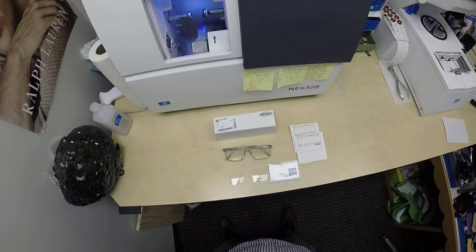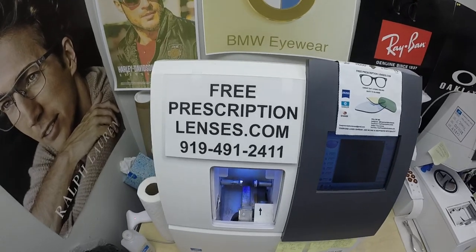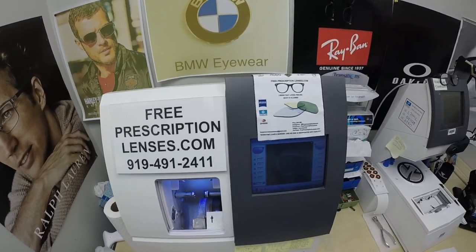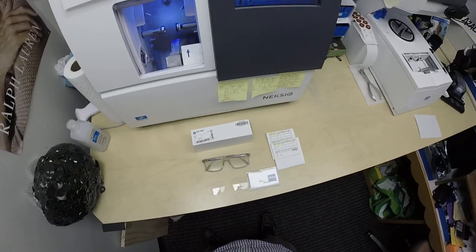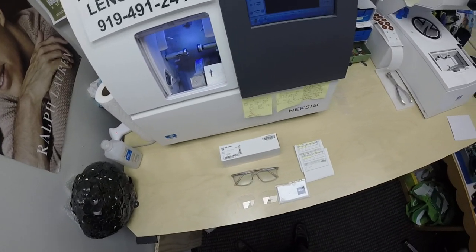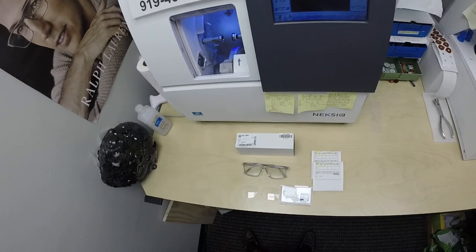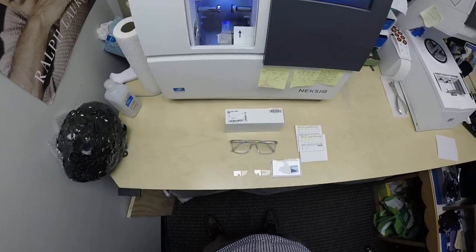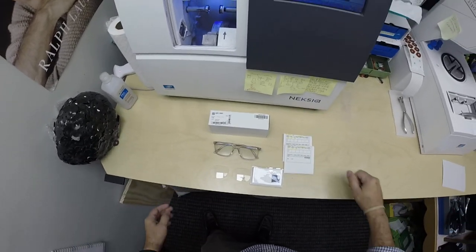Hello everyone. A special thank you to Stephen in Alamo, Texas. This is freeprescriptionlenses.com, where everyone loves a bargain and no one is disappointed with quality. I am the hardest working optician in the industry. My name is Seymour Better, but call me Moe — Moe Better — because I might be seeing Moe Better and looking Moe Better, and I show everyone how I bring that loving feeling back to glasses when I show you Stephen's.